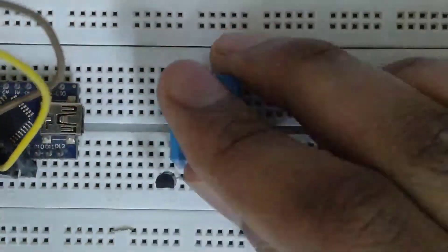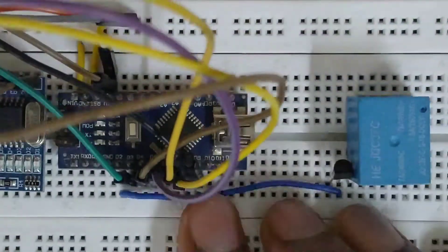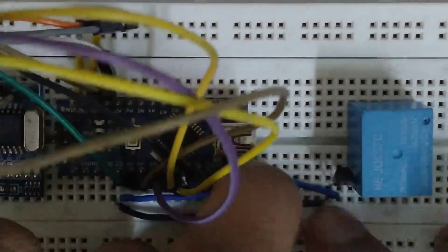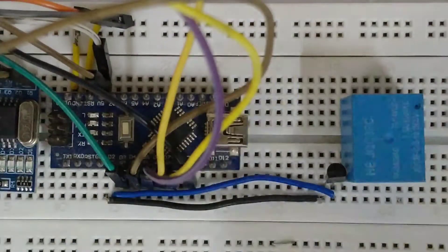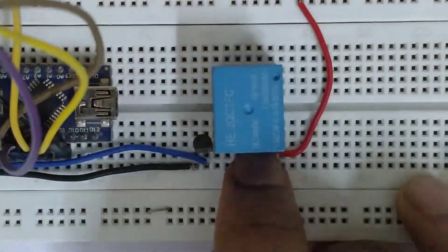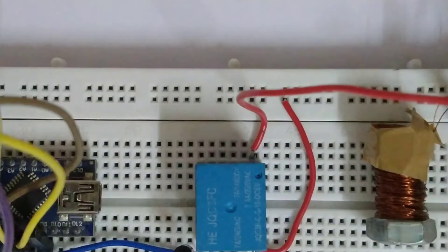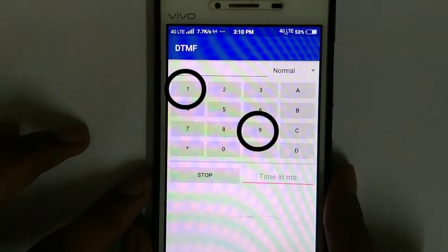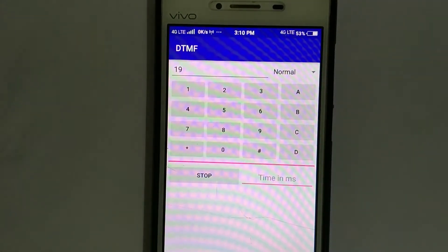I connected the collector of an NPN transistor to one terminal of the relay and the base to pin D2. I connected the emitter with the ground pin. I connected the common pin of the relay to the positive terminal of the external power supply, and another terminal of the relay to the positive rail. One free end of the coil is connected to the NO pin of the relay and the other free end to the negative terminal of the external power supply. I chose buttons 1 and 9 to turn the electromagnet on and off by setting pin D2 high and low respectively.